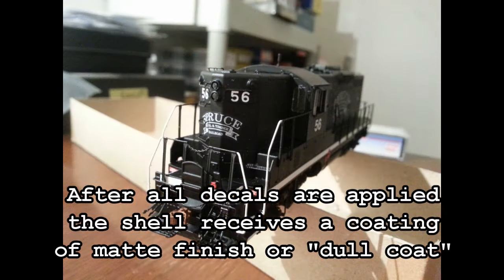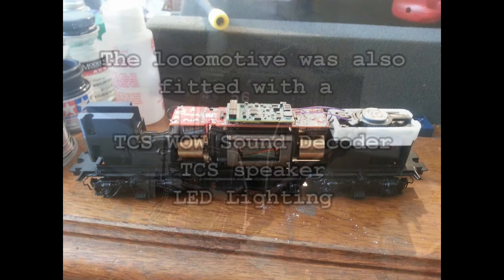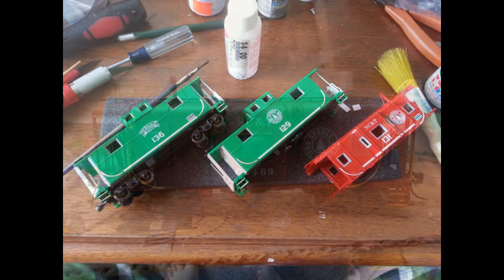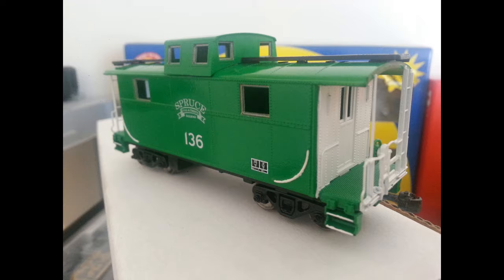After all the decals are in place and dry, the whole locomotive is going to receive a finish of dull coat. To round things out, this locomotive is fitted with a TCS sound decoder, TCS speaker, and LED lighting. Give them an inch and they'll take a mile — while we were going, I also had Brandon whip up a few custom cabooses. Those cabooses, along with some other rolling stock, will be featured in an upcoming video. Thanks, Brandon.